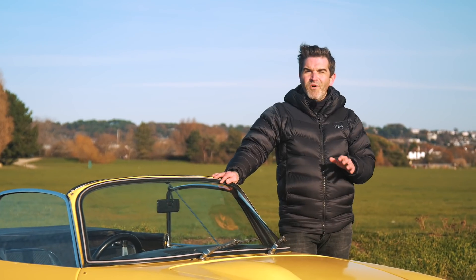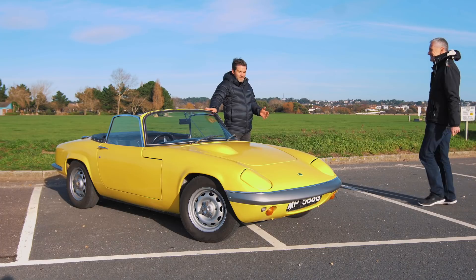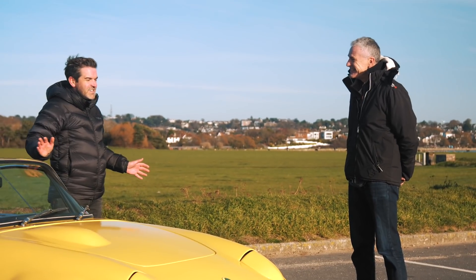Fitting then that this car has fondly been named Elon. It's probably time to bring in Mark and find out a little bit more about Elon. Welcome and thanks very much for bringing Elon down here today. Where did the idea come about?